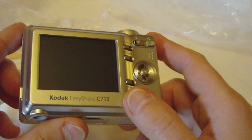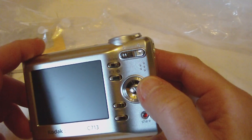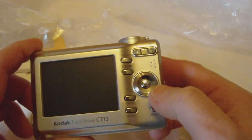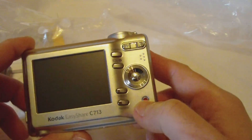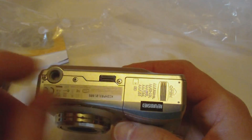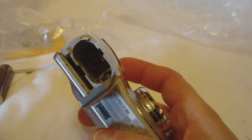I just opened this up, so I didn't get into much about it. But here are our buttons for the lens to adjust zoom. Delete button, information button, and our little D-pad here for navigation. Menu, Review, and here's the Kodak Share button. On the bottom we have our tripod mount, and we have our little port here for the dock, and of course the battery.